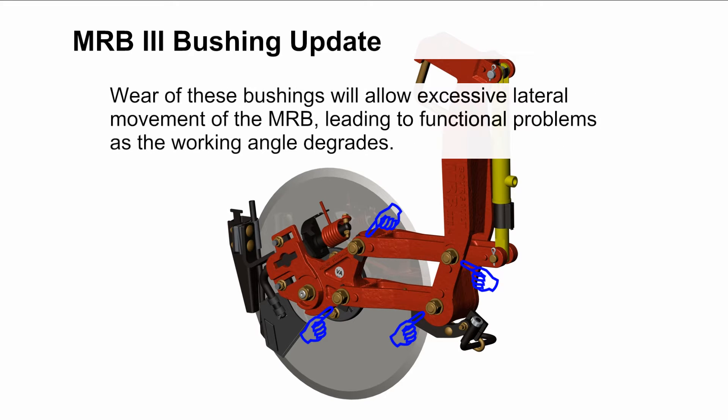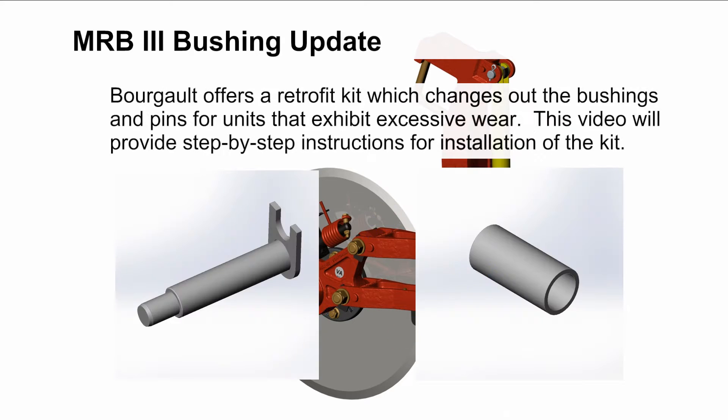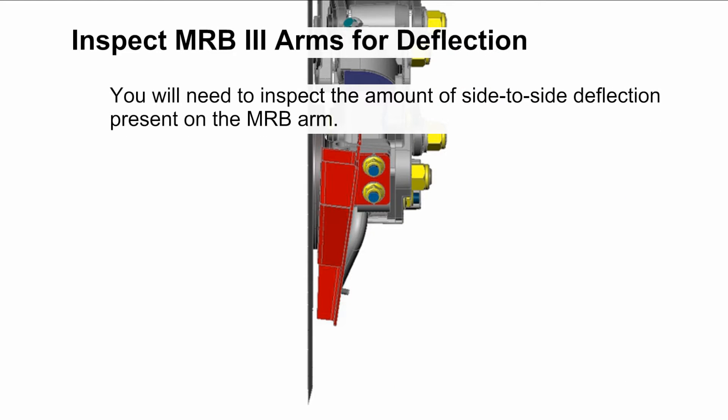Wear of these bushings will allow excessive lateral movement of the MRB, leading to functional problems as the working angle degrades — including plugging of the scraper, premature scraper wear, and penetration problems. If left too long, the pivot arms may become worn and damaged beyond repair. Borgo offers a retrofit kit which changes out the bushings and pins for units that exhibit excessive wear.